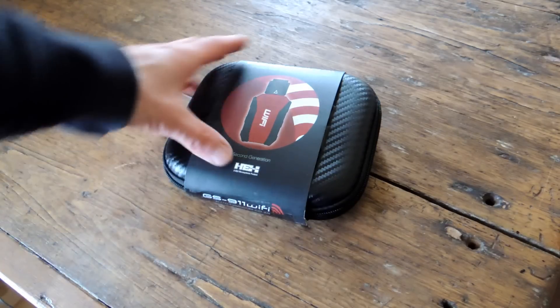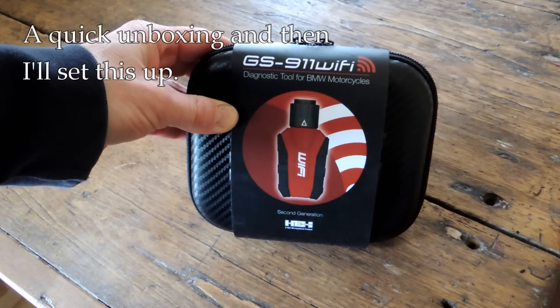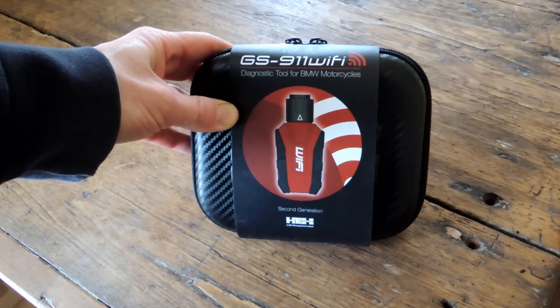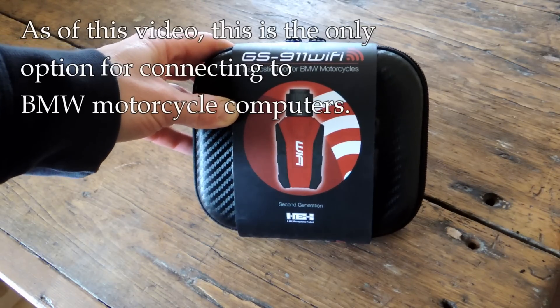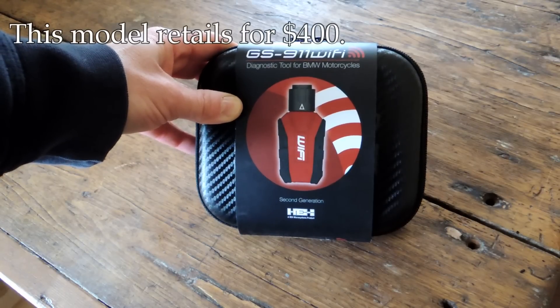Hey, it's John from Tinderbox Arts. I'm going to share with you an unboxing and then we're going to try to set this up. This is my GS911 Wi-Fi version, which is a diagnostic tool for BMW bikes, and it's really the only option for getting into the diagnostics, the ECU of the bike without the BMW dealer.